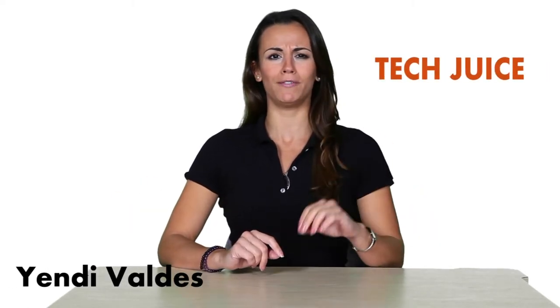What's up? This is Yendi for TechJuice. Today is Friday, September 14th, and we're just a couple of hours away from my favorite time of the week, Happy Hour.